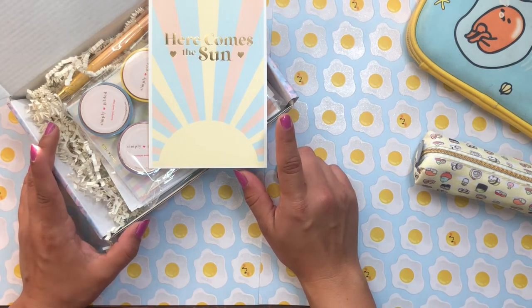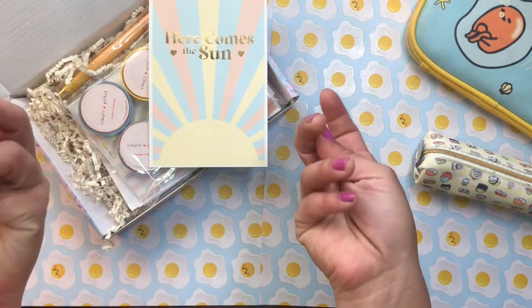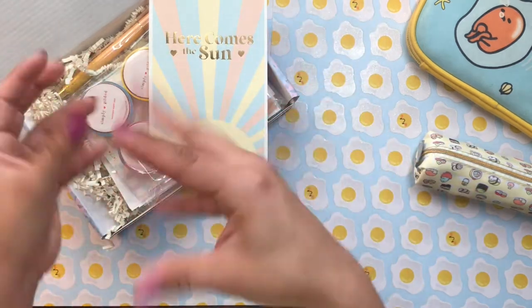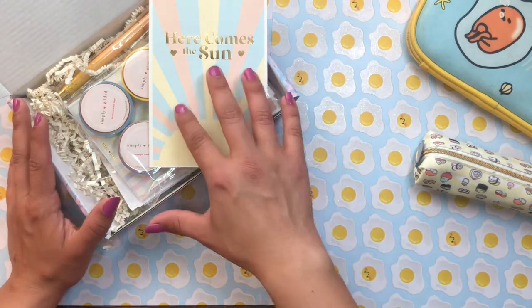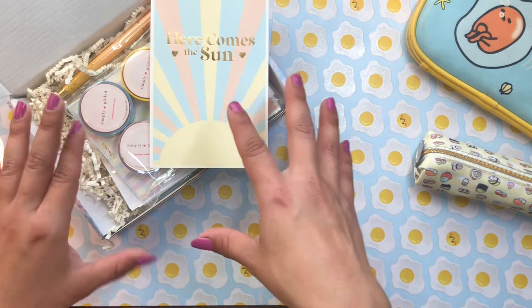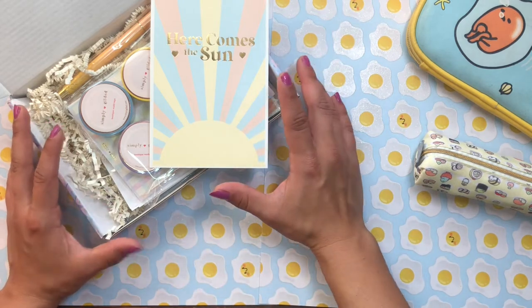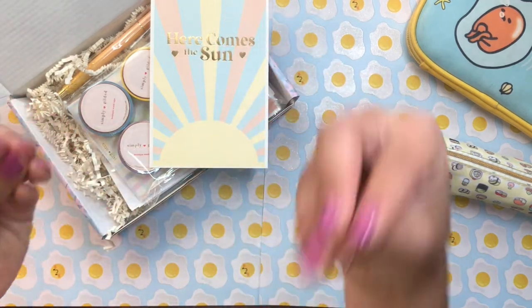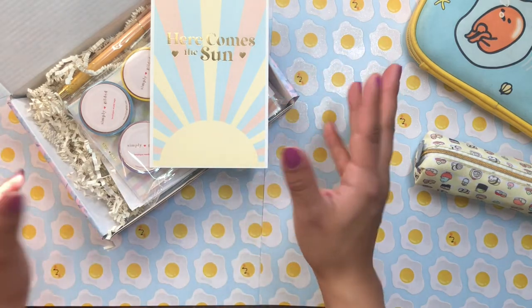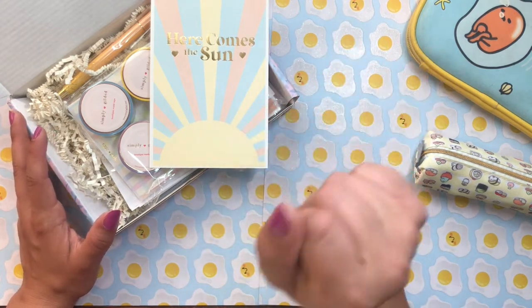Before we jump into the unboxing, definitely let me know in the comments if you have used Simply Gilded products before — what was your experience, what did you like or not like? This is the first time I'm going to unbox and try their products. I've had my eye on them for a while because I really enjoy their aesthetic — that princess, dainty, cutesy style with bright light colors and cute symbols. It's just my style.